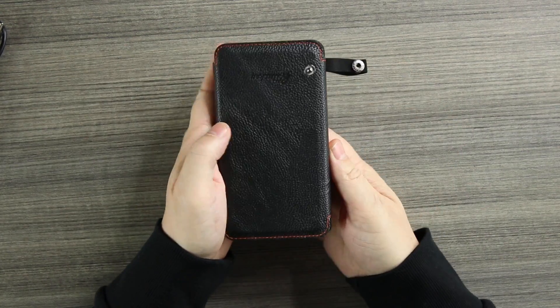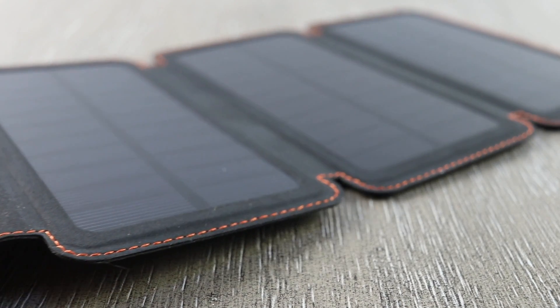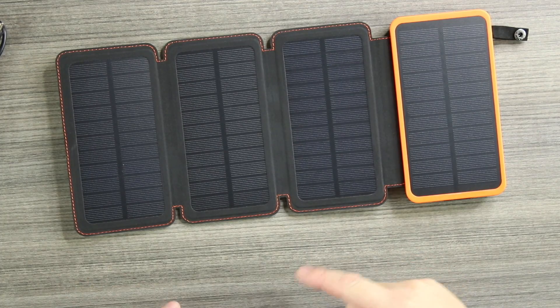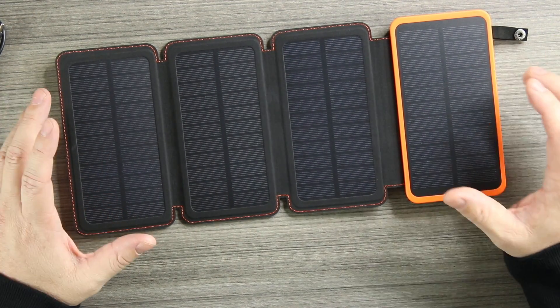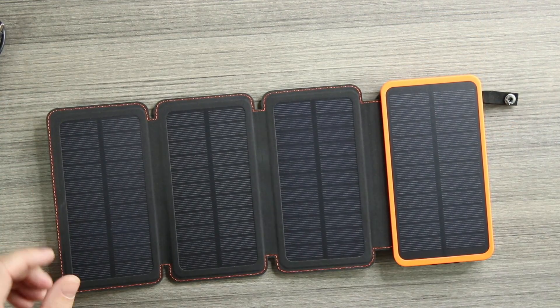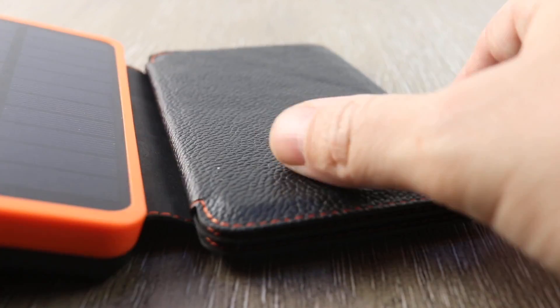This has a leather front with a button to open it up. Inside we get our first look at the solar panel — four solar panels total. This will charge in sunlight, with regular indoor light, or plugged into a wall, delivering 18 watts. To give an example, it will fully charge an iPhone from 0 to 100 in about an hour. The 20,000 milliamp battery is five times the size of an iPhone's roughly 4,000 milliamp battery.